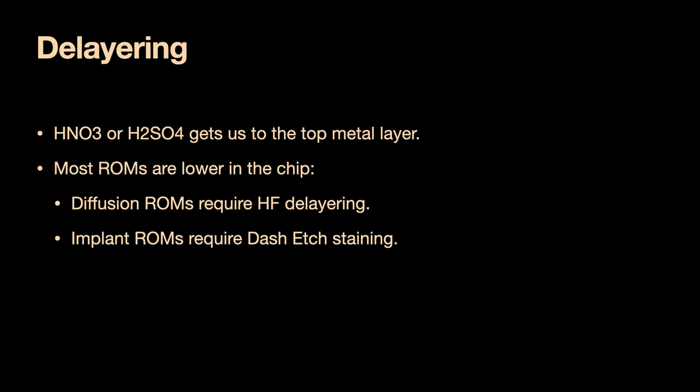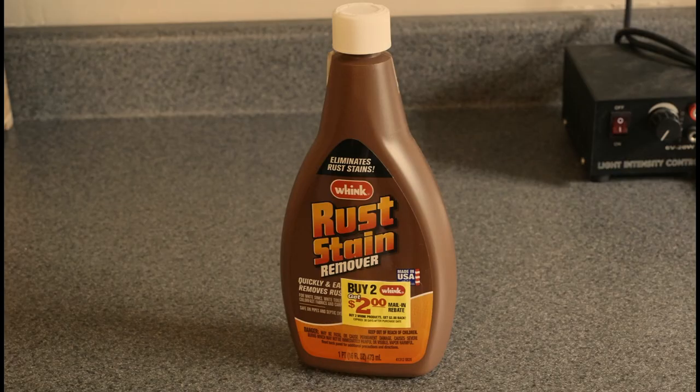In order to get these out, we use hydrofluoric acid. You can conveniently buy this in North America as rust stain remover. Do be careful — it will turn your bones to chalk, and if you go to the emergency room after being exposed, they will give you a psychiatric referral and not do anything to help. You also have to use a plastic beaker. If you use a glass beaker, hydrofluoric acid will start taking the beaker apart, since the reason we're using it is that it dissolves glass.